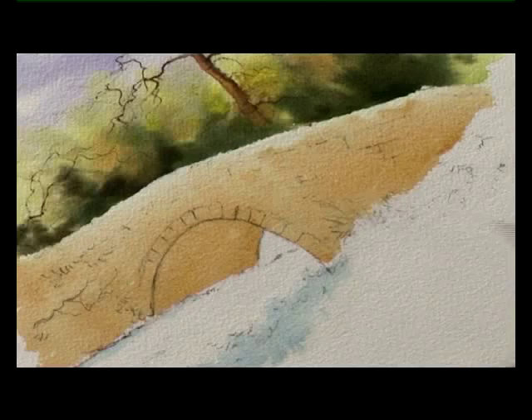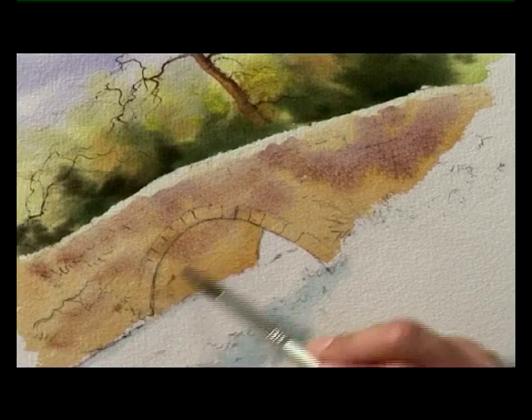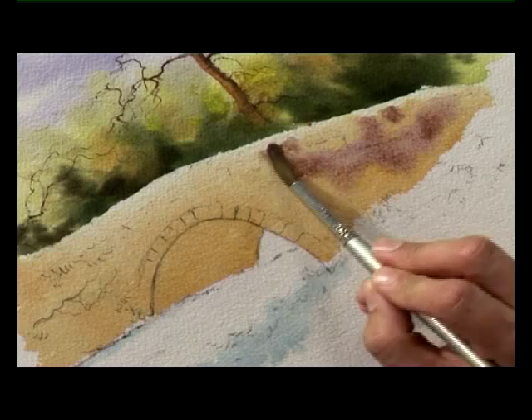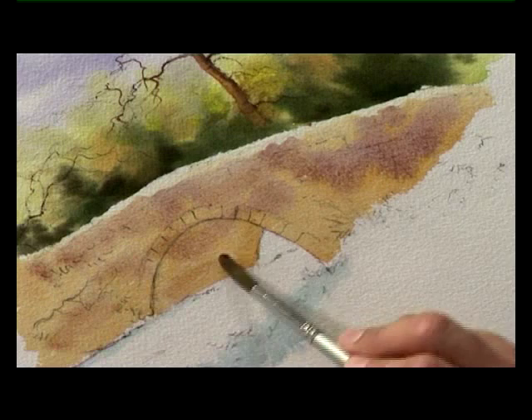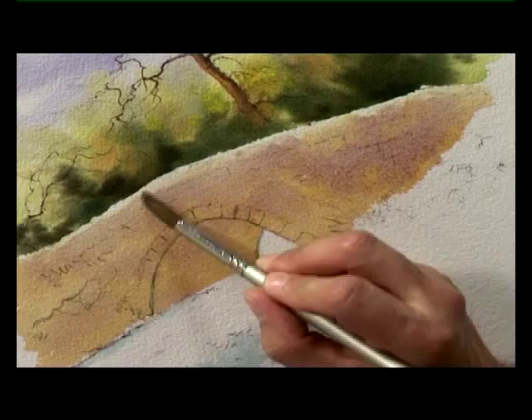Now before that dries I'm going straight in with the slightly purple wash — the mixture of cobalt blue and rose madder — letting that mix and blend so it creates a nice warm grey on the paper. Just a damp clean brush to soften it in at the top there, just trying to keep that bit of light on the top of the bridge.